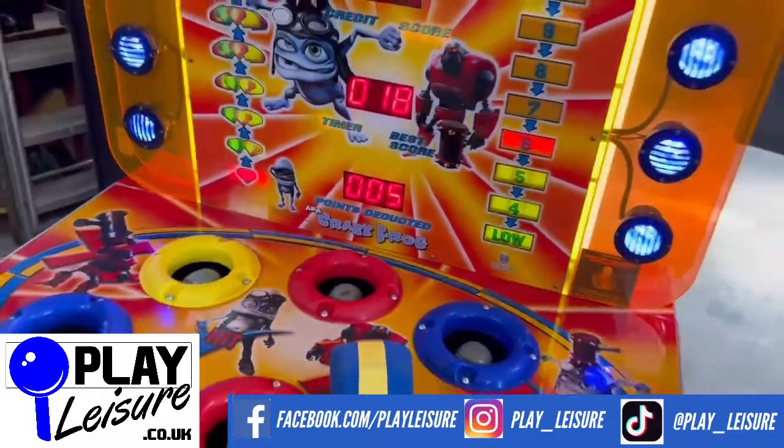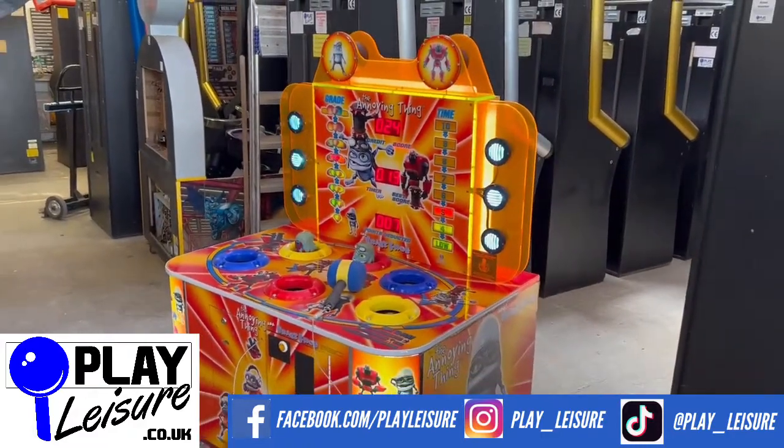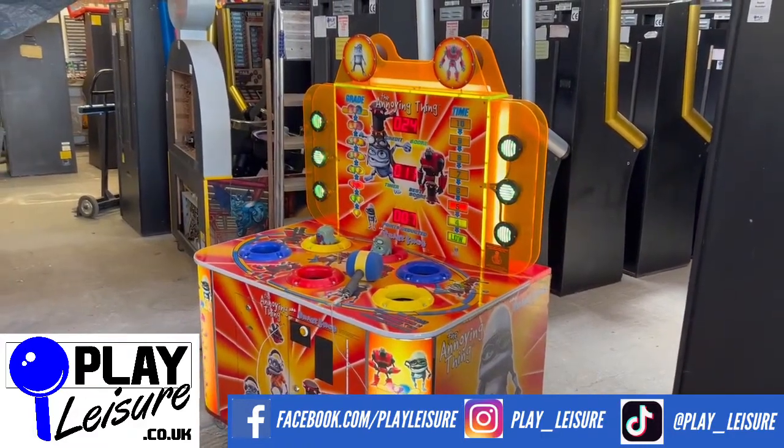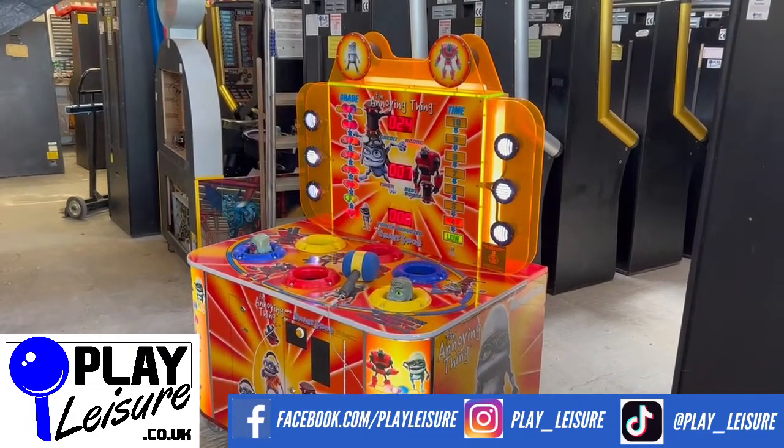This machine is now available on our website www.playleisure.co.uk along with hundreds of other arcade machines, coin pushers, cranes, screw machines, pinballs and much more. Head over there now, check it out and see if you find the perfect new machine for you. Thanks so much indeed for watching the video today and keep well.